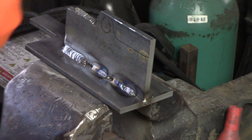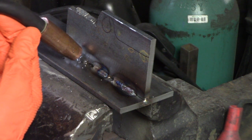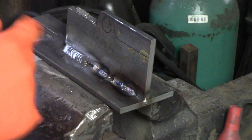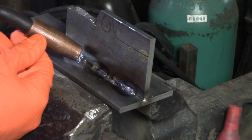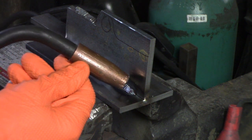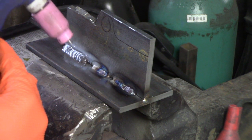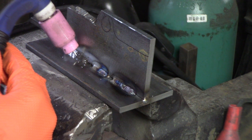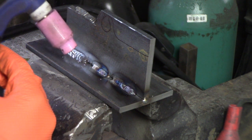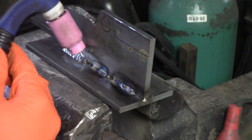Another tip about torch angle and MIG gun angle: you don't really want to go dead on, and you don't want to be too flat or too vertical. On a T-joint like this, I'll generally do kind of a 45-degree angle and lay the MIG gun back just a little bit so you can see what you're doing and help push the weld forward. It's the same story with the TIG torch — laid back at about a 45-degree angle. Distance away from the workpiece is something you'll gain with time; you want enough room to add filler without contamination.